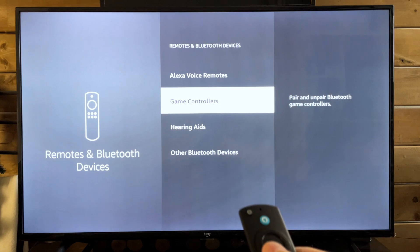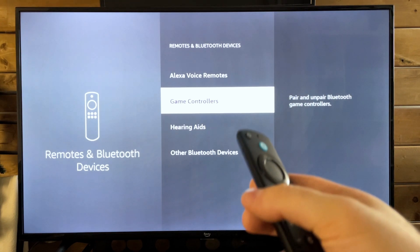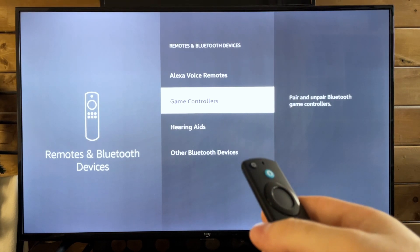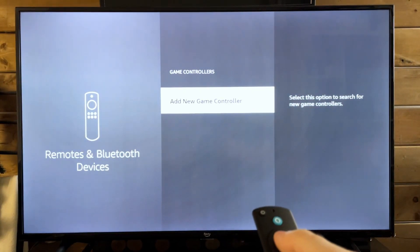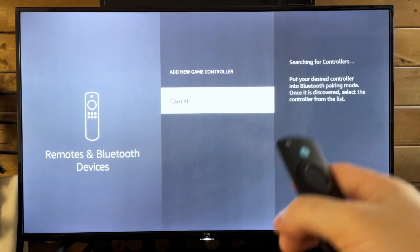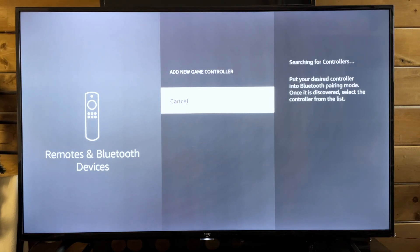When it comes to these game controllers, you can pair and unpair any Bluetooth game controllers, whether it be a PS4 controller, a PS5 controller, or just your typical third-party Bluetooth controller. What you want to do now is press select. We're going to go to Add New Game Controller, and this puts the TV into pairing mode so it's looking for the Bluetooth controller.